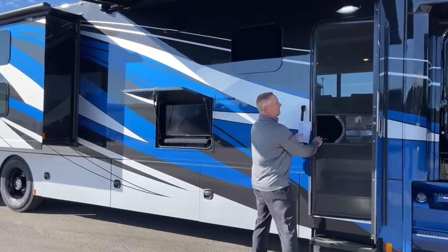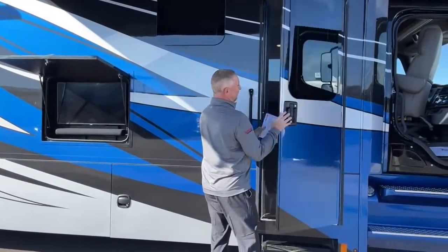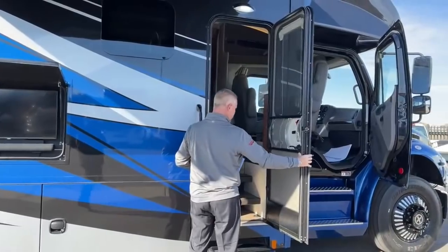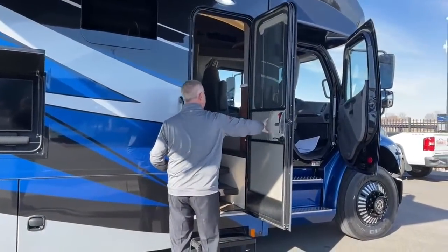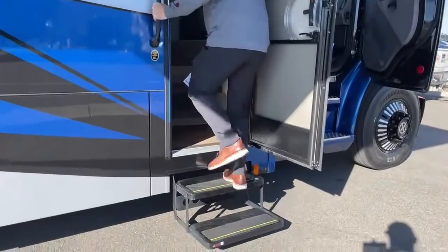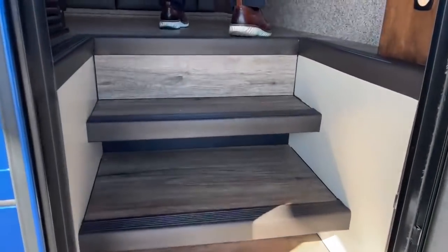Built-in screen door — the all-new door from last year. They switched over to this style door. It's got the built-in night shades, very clean design. Come on in and take a look at this beautiful Verona 40 VBH.